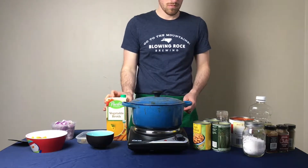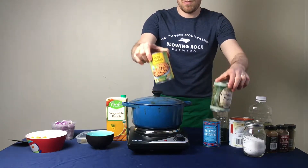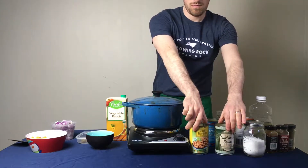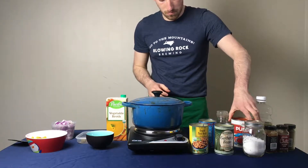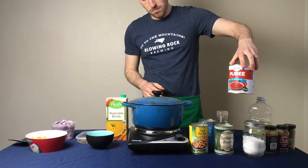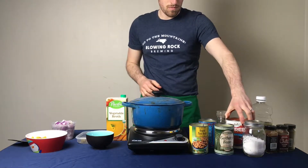For the beans I have chosen one can of pinto, one can of chickpeas, and one can of black beans, and also one large can — which is about 28 ounces — of tomato puree, but crushed tomatoes will also work.